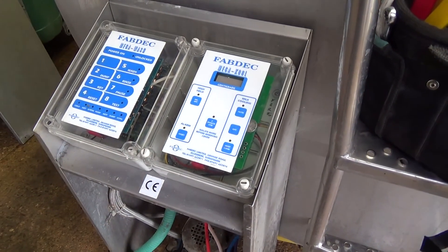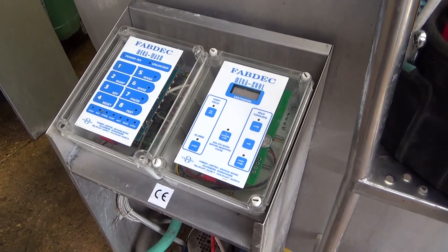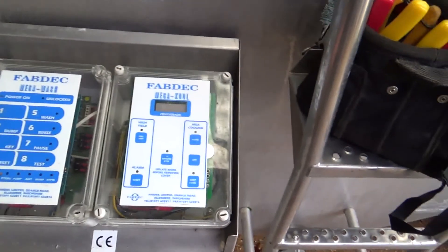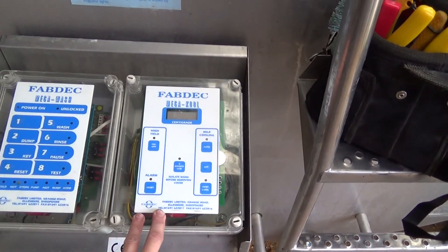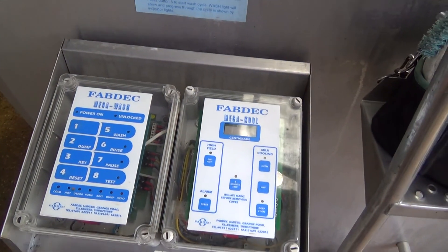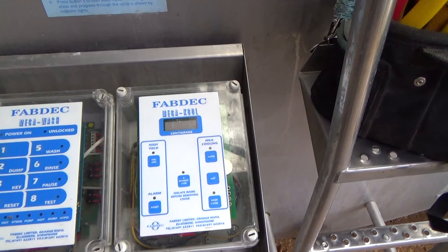I've just been talking to the rep from the electric power company and by the sound of it, basically what they ended up doing was instead of having a live neutral, they basically got a phase where the neutral should be — so they've put 415 volts for all the single phase stuff. So if it was say the red phase, anything on the red phase would have been over voltage.